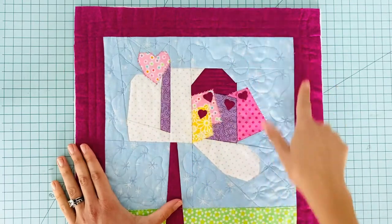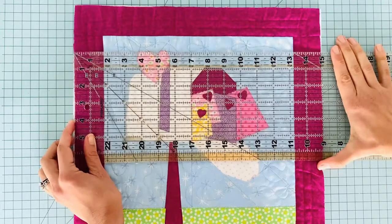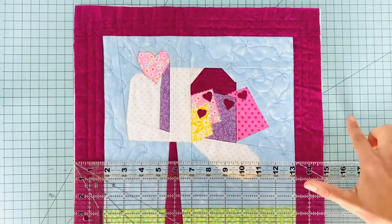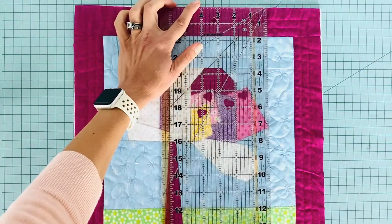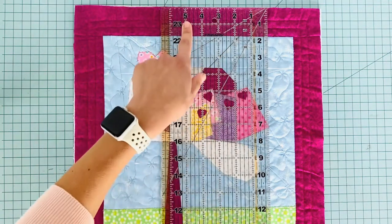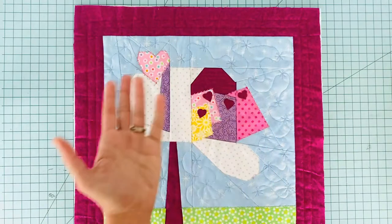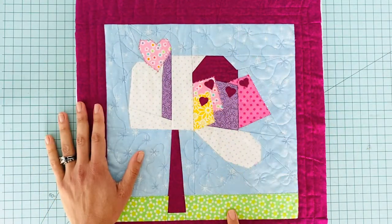Once your edges are trimmed, go ahead and measure the total size of your pillow. My pillow is 15 inches, and you want to double-check both sides because we're going to use these measurements in the next step as we calculate the fabric we'll need for the back. Mine measures 15 by 15 — a nice perfect square — but go ahead, measure yours and write those measurements down.